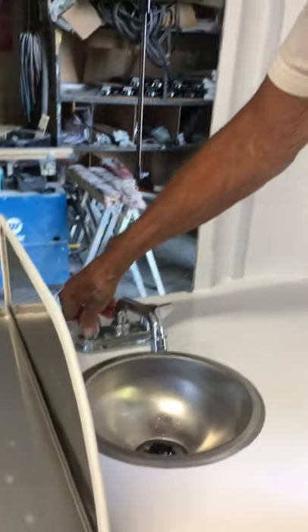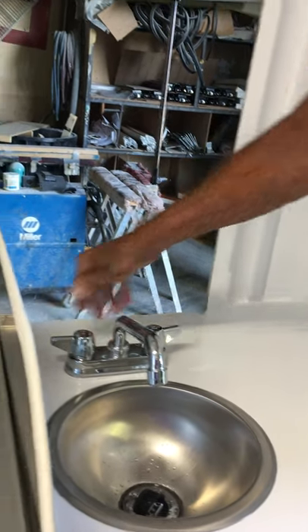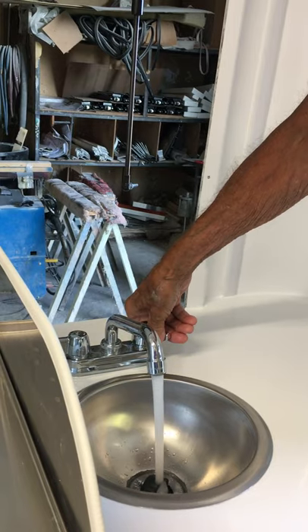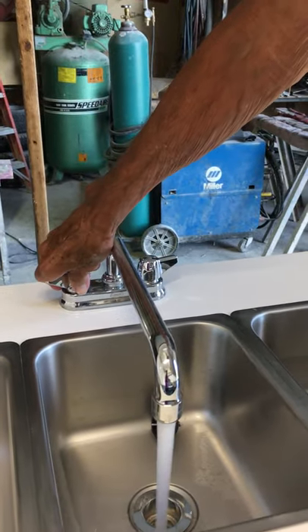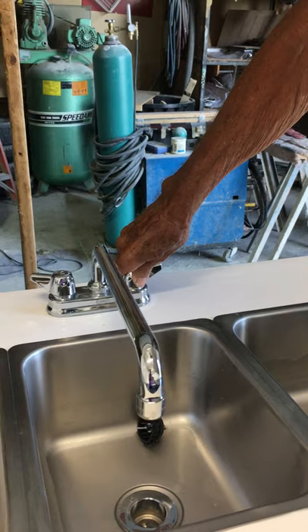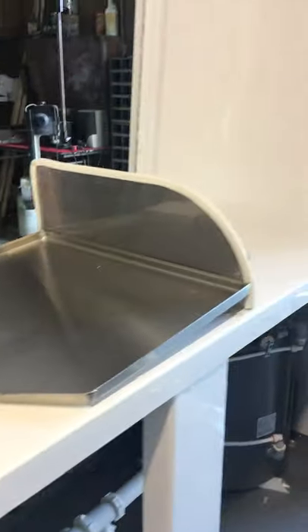Now in order to purge the system, you go over here on the rest of the lines. Open up the hot water — make sure there's no air in the line. Open up the cold water — make sure there's no air in the line. Do the same thing on this faucet: open up the hot, make sure there's no air; open up the cold, make sure there's no air.